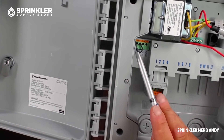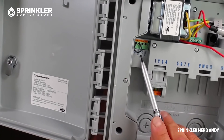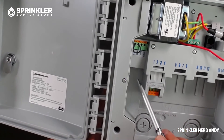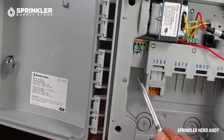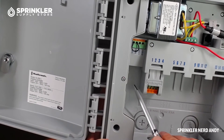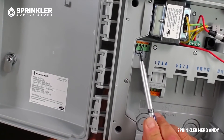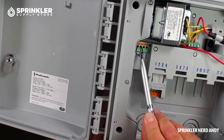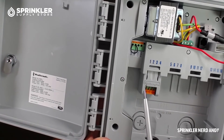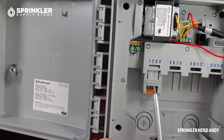That jumper tells you this controller is normally closed — because the circuit is connected. In today's market, I think almost every sensor terminal on a controller is normally closed. What happens is if I were to remove this jumper, now the controller goes into rain sensor pause. There doesn't even have to be a rain sensor hooked up — if you remove the jumper wire from any irrigation controller it will automatically go into rain pause. By looking at that, you'll automatically know that the normally open rain sensor we were talking about won't work for this controller.